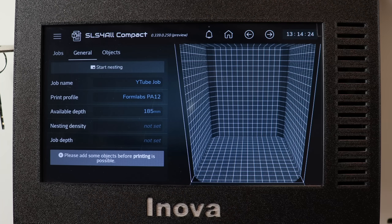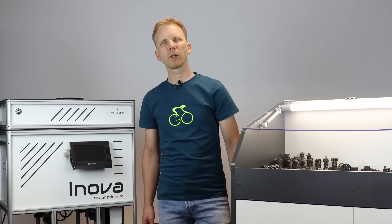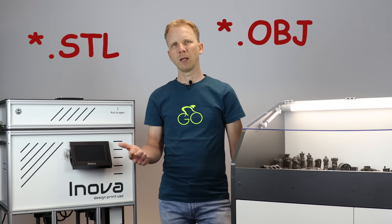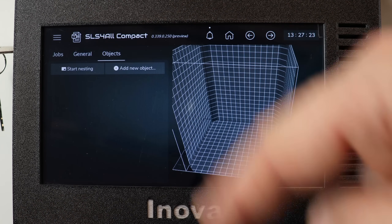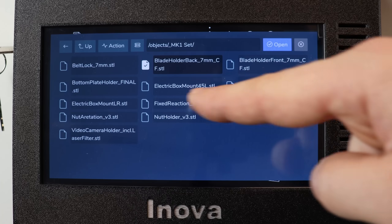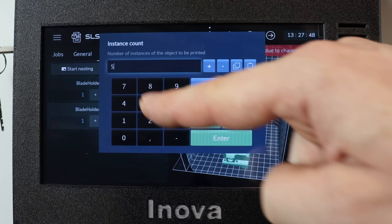After that we can see the available depth, because other parameters from the print profile affecting the available depth are now loaded. The next step is to add objects we want to print. We currently support three of the most popular formats: stereolithography, OBJ, and 3D manufacturing formats. Simply save your 3D models on a USB stick, or you can use Wi-Fi or LAN to load them into the printer. So we go into the object tab, add new object, and we can select these blade holder parts which are actually parts from the Innova. We want to have five instances of each.